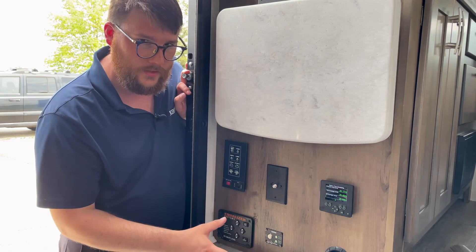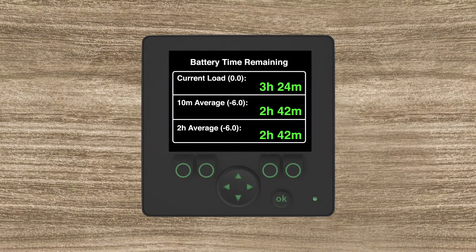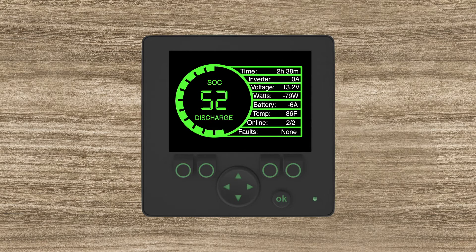The last screen is the time remaining balance. This tells you how your system is going to work over a period of time using the loads you currently have on. It gives you a current load meter, a 10-minute average of what's happened in the last 10 minutes, and a two-hour average.